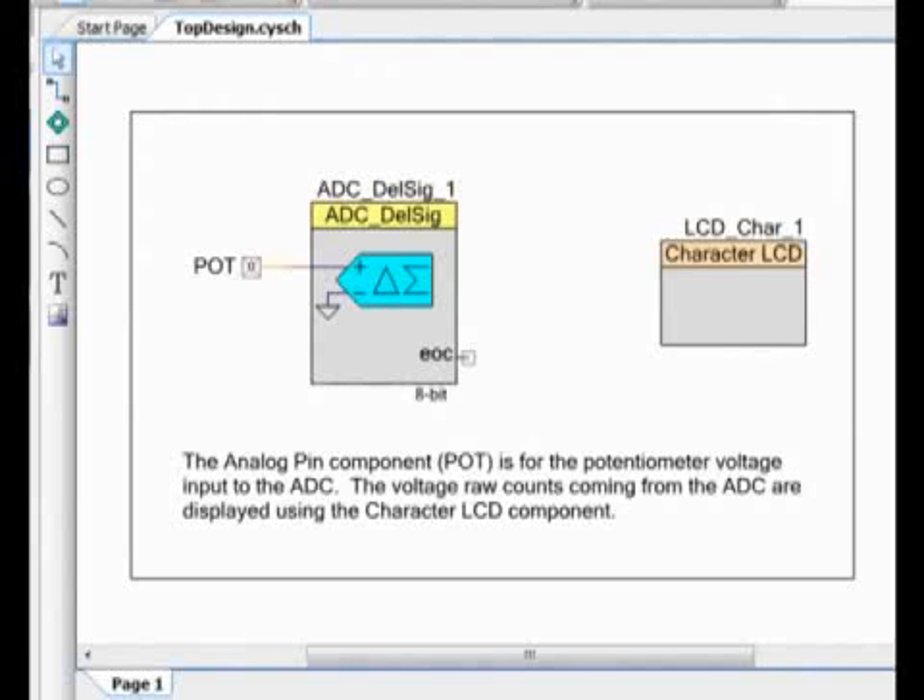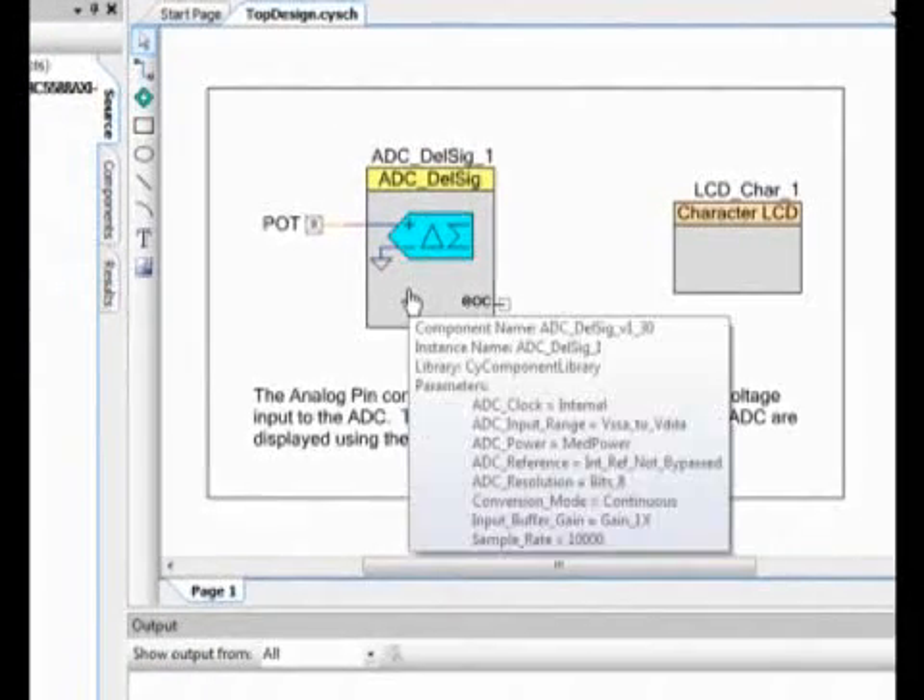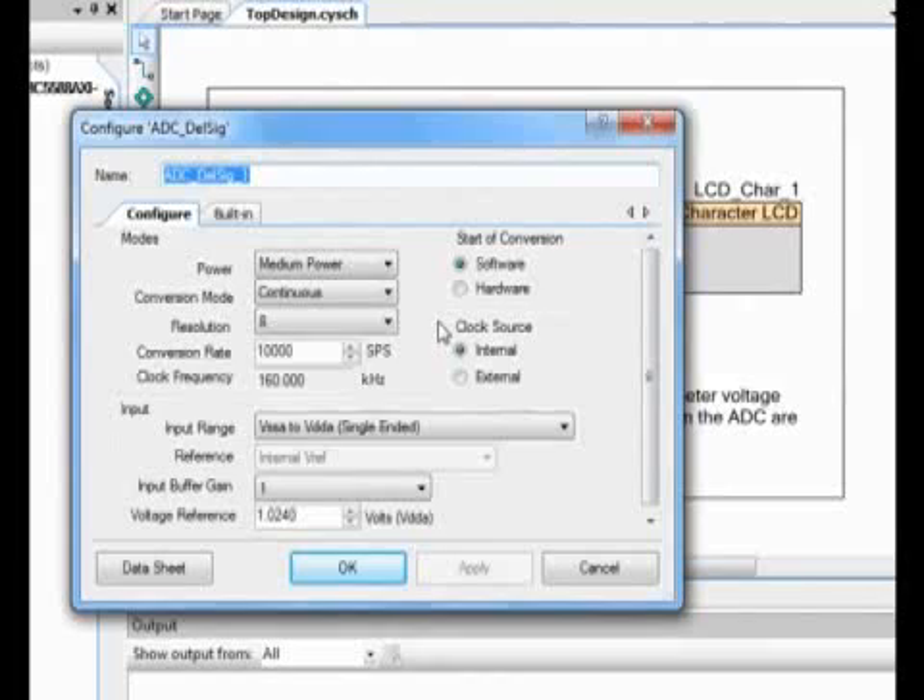Let's take a look at the main schematic by double-clicking .design. The schematic here shows a basic design, which has a signal coming in externally from PSOC, coming into a Delta Sigma ADC, which quantizes the data, and then is outputted on an LCD character display. Let's take a look at how each of these are actually configured. By double-clicking on a component, it will open up the configuration window, so you can see everything that you can customize about that peripheral.